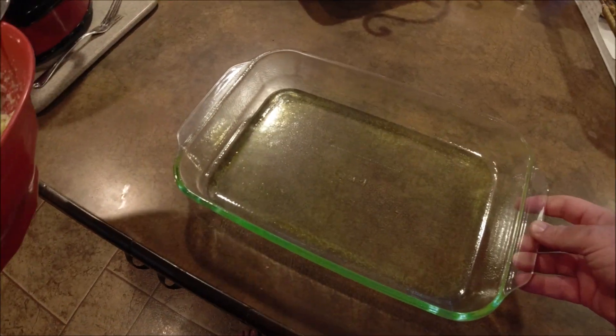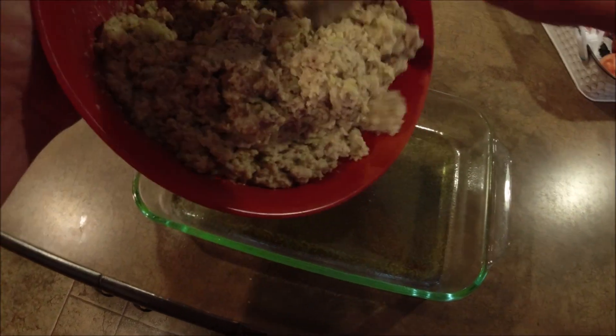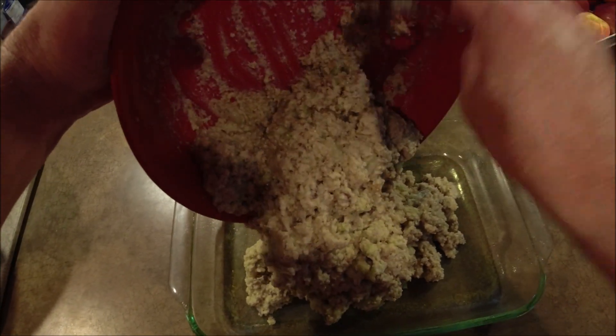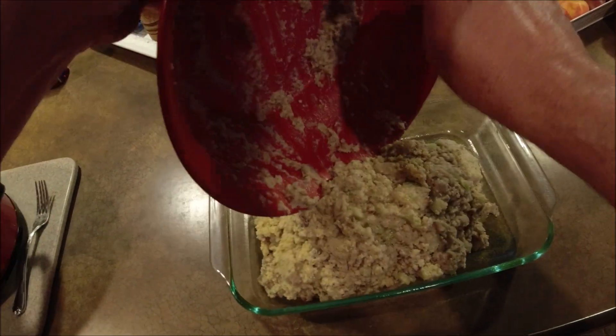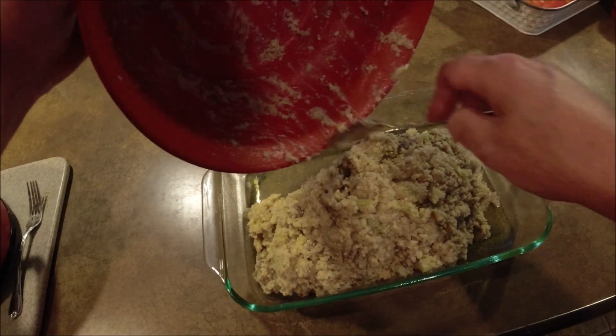I just put some cooking spray in this Pyrex dish and I'm going to transfer this into it. Go into the oven at 350 degrees until it's nice and done — spread this out evenly in the pan, make it nice and pretty.